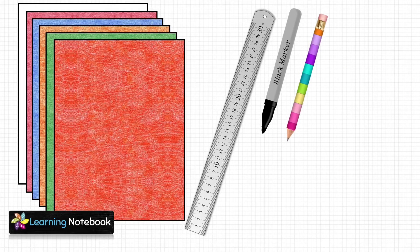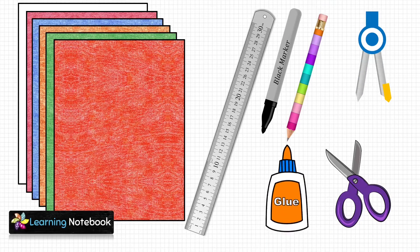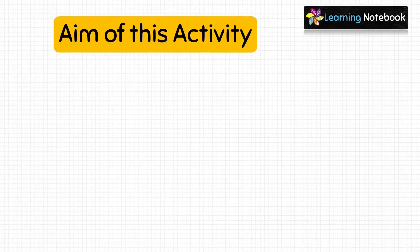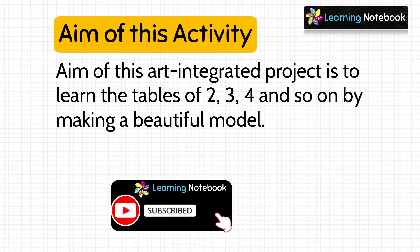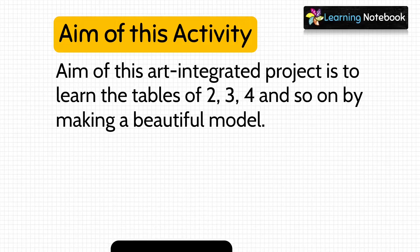For this activity we need a few colorful thick sheets, a ruler, a black marker pen, a pencil, a pair of scissors, a compass, and a bottle of glue. The aim of this art-integrated project is to learn the tables of 2, 3, 4 and so on by making a beautiful model. If you haven't subscribed to our channel Learning Notebook, do subscribe and press the bell icon.